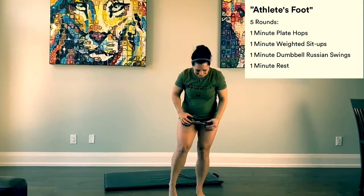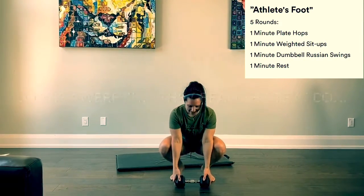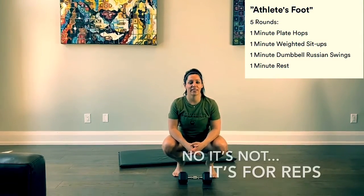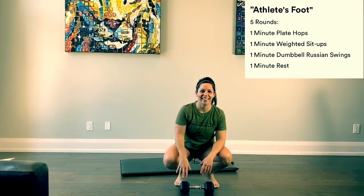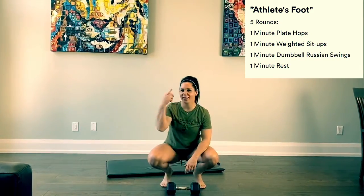And then rest — one minute rest. Big dramatic pause on the rest because everyone was waiting wondering what the next movement was. It's one minute rest! So five rounds — let's see what your best score is.